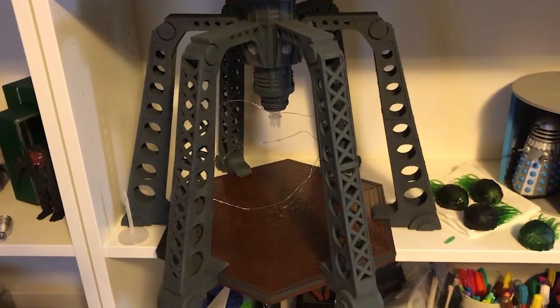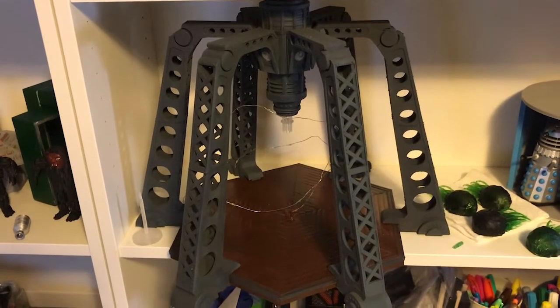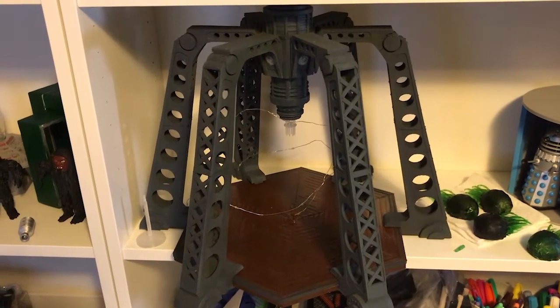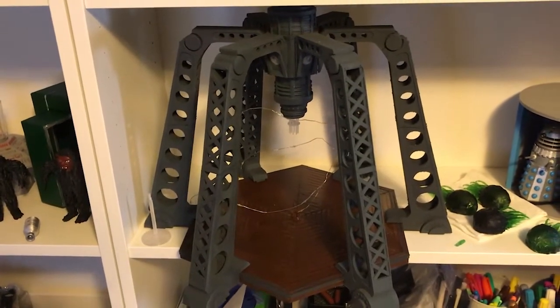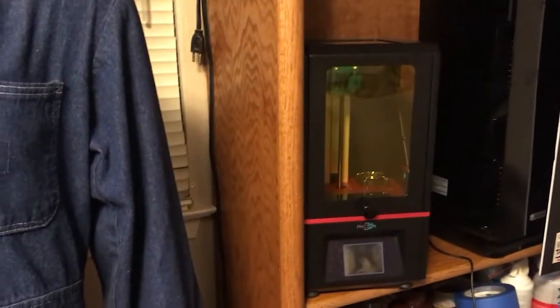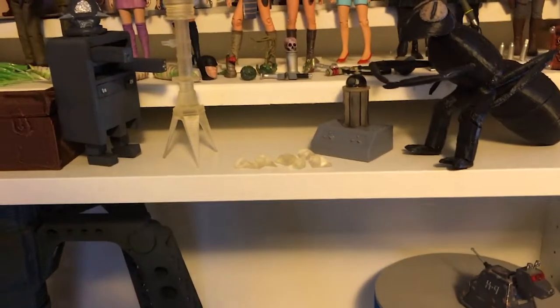Right then, the TV movie TARDIS console room playset is in more or less the same state as it was a couple weeks ago with my last video. The main reason why it's still that way is because I got a new toy in an Anycubic Photon resin printer and I've been printing a few new items.